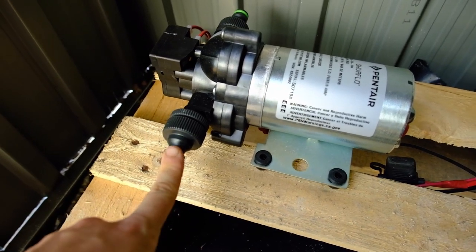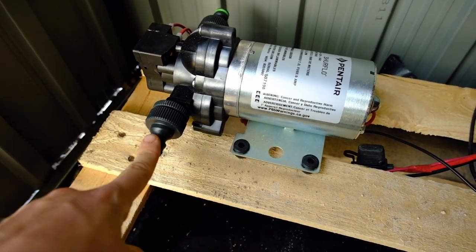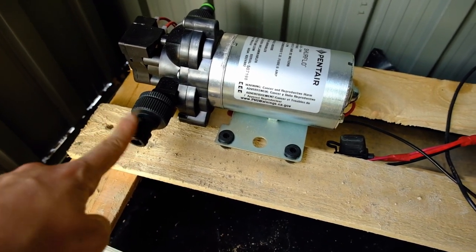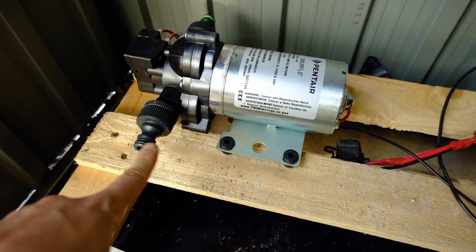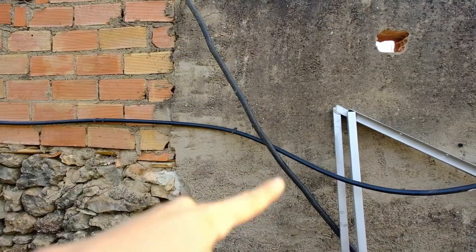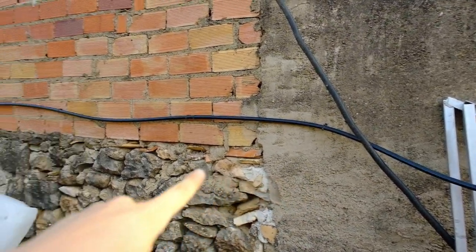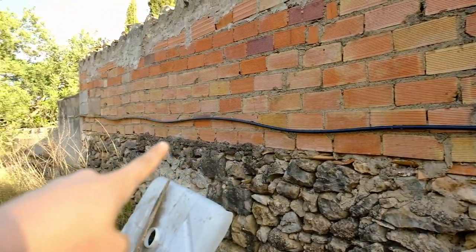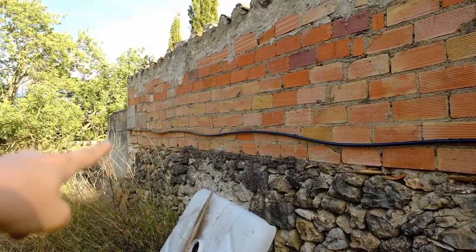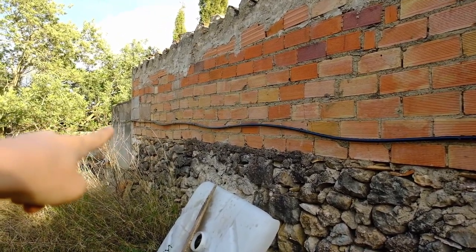A hose pipe needs to go on the outtake, but I'm not sure exactly how it's going to connect to the next component in the chain — the instant hot water boiler, which will be mounted on the back of this wall. From the instant hot water heater, there'll hopefully be an outtake pipe that splits into one going to the kitchen at the back of this brick wall and one going into the bathroom shower.